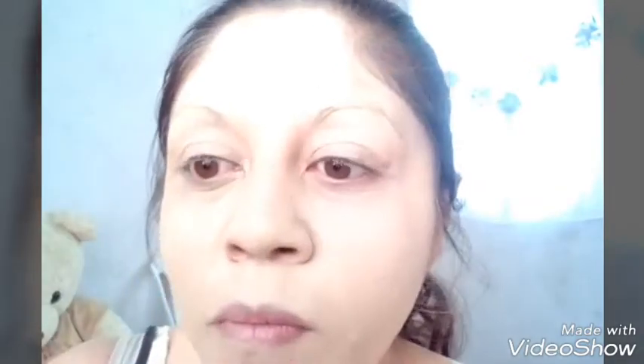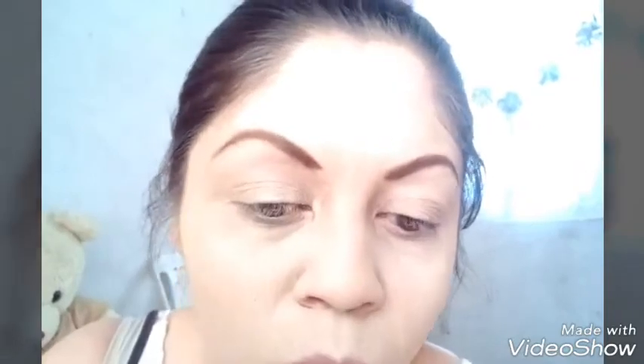Bueno, ya que están, tomo de ese polvo normal para compactarlo a toquecitos en todo el rostro. Y así nos dura más lo que ya pusimos con la prebase.